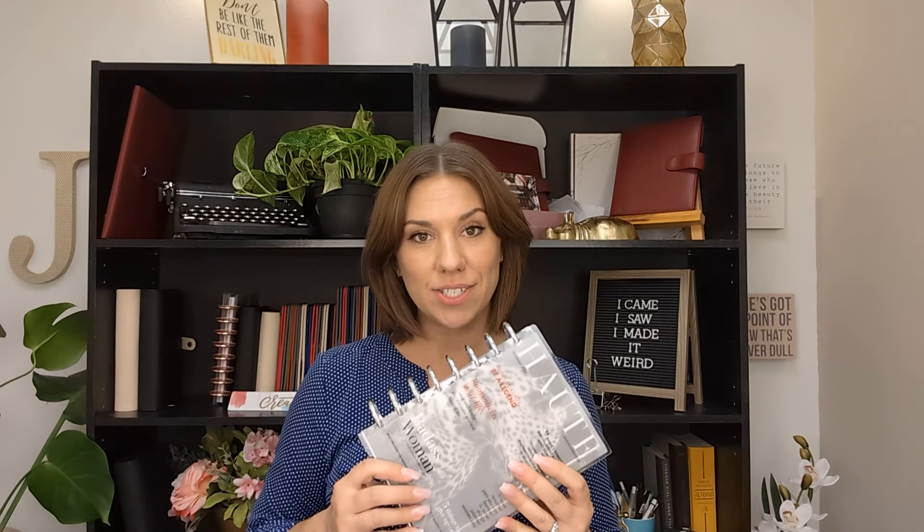What is discbound? Discbound is a completely interchangeable, customizable planner system that utilizes discs as binding. Why would someone choose a discbound planner? It's completely customizable, the pages can be flipped 360 degrees, and you can personalize it any way you like. Now let's start talking about all the specifics of discbound planning.